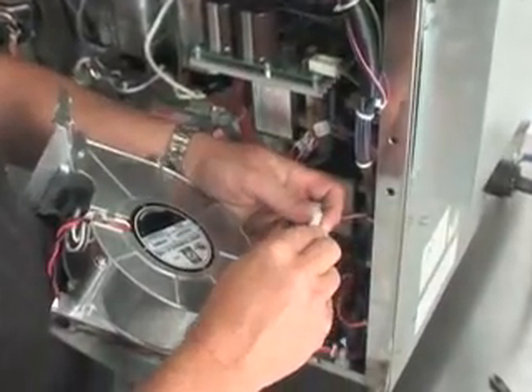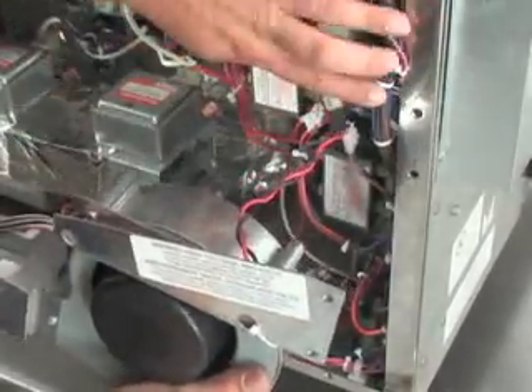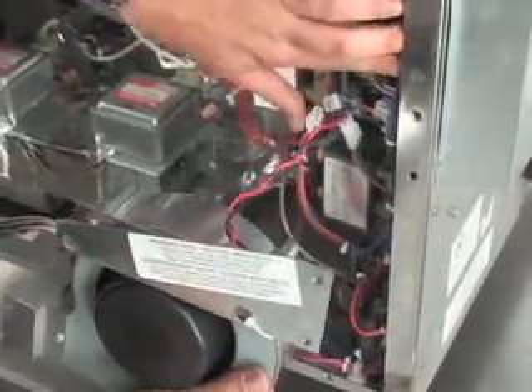Begin the installation by plugging the power connector into the new fan unit. Carefully place the new fan into position by aligning the front bracket to the rear magnetron tube.